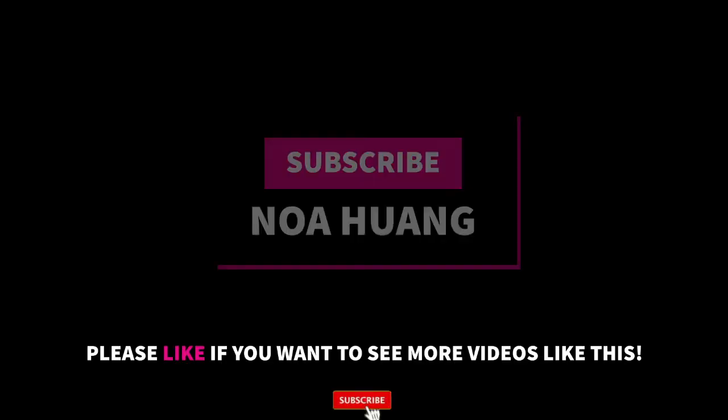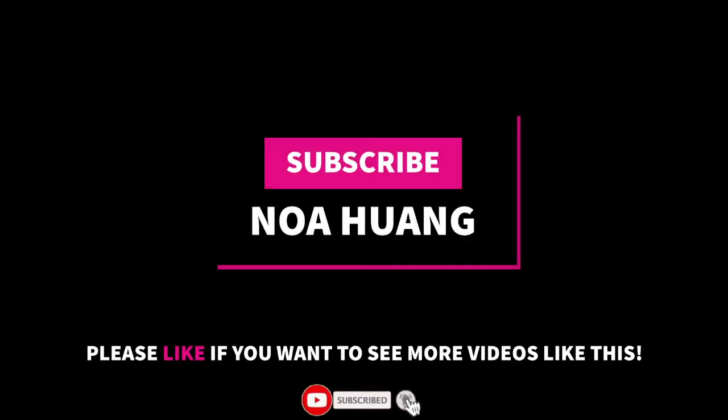Thanks for watching! To see more videos like this, please like and subscribe, leave a comment down below, and I'll see you next time.